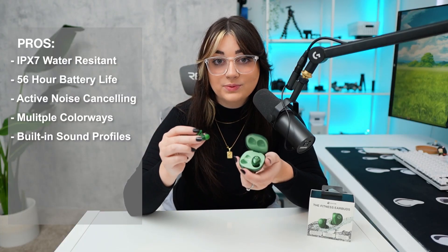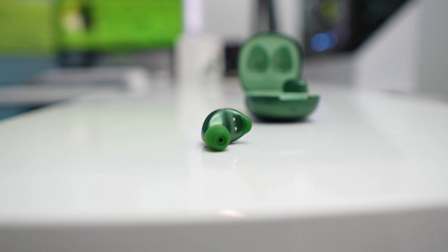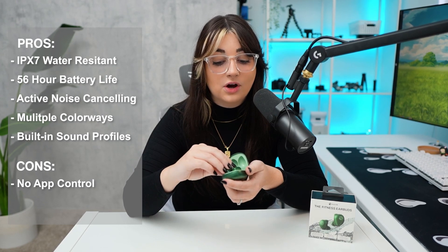There are built-in sound profiles with these earbuds, but unfortunately there's no Raycon app for setting up or controlling anything, which I think is a major downside. But other than that, these are a great option for under $150.